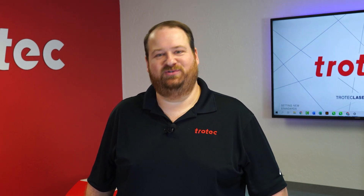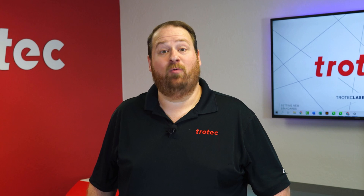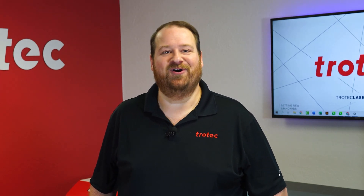Hey everyone, Laser Dave here again from Trotec Laser. I have another laser hack to show you. This laser hack will walk through the best process to effectively mark denim fabric with your laser. Let's take a look.